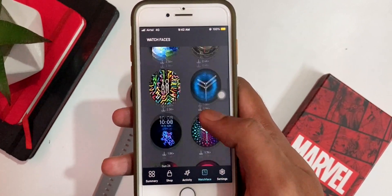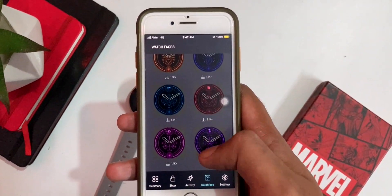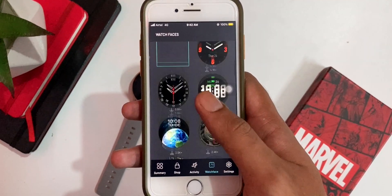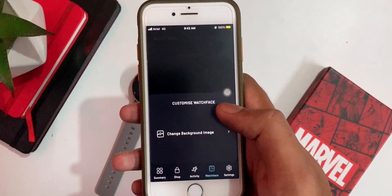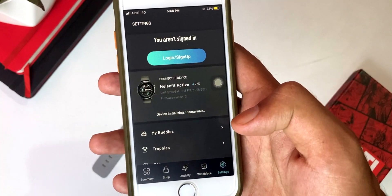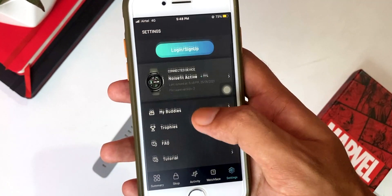Then there is activity, then watch faces. There are a lot of watch faces here — cloud watch faces — Noise has provided many watch faces. After the update, there are even more. You can also customize your watch faces, which is a good thing. Besides that, there are settings, login options, my buddies, trophies, and warranty registration.